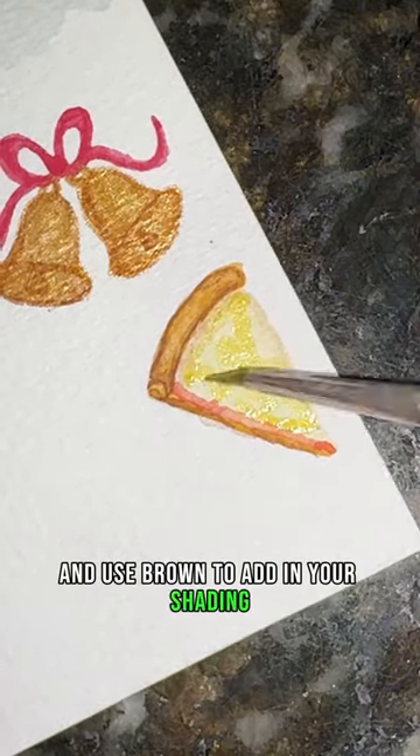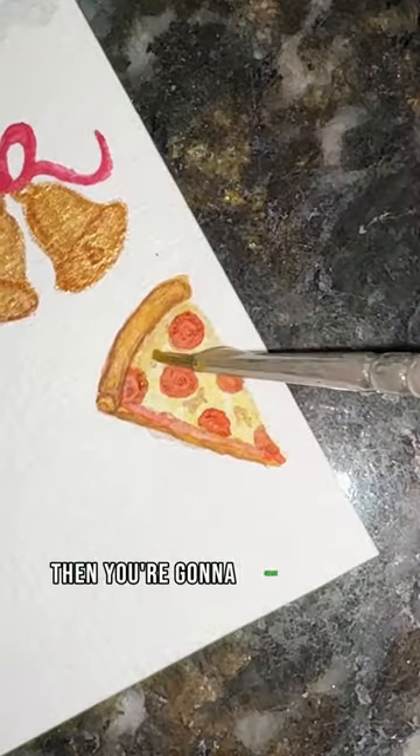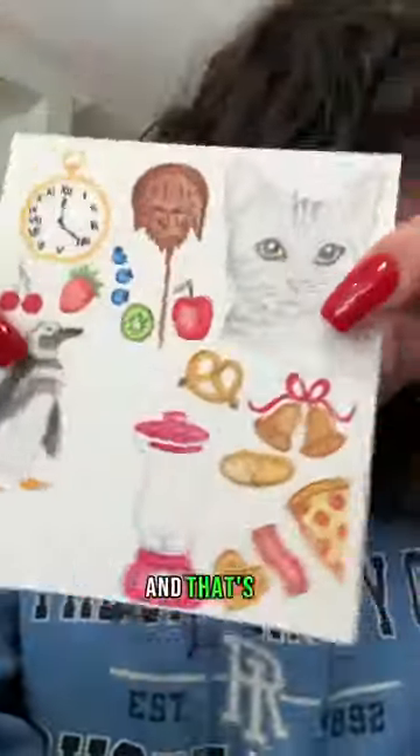Use brown to add in your shading, adding some more yellow for your cheese and red circles for your pepperonis. Then shade those with brown, blend that out, and that's it.